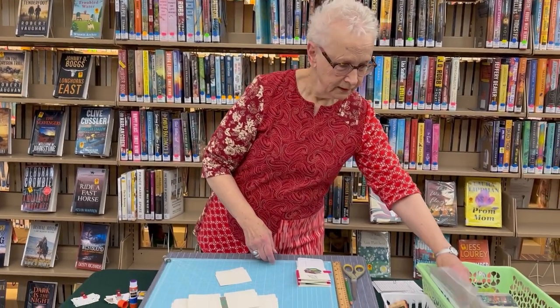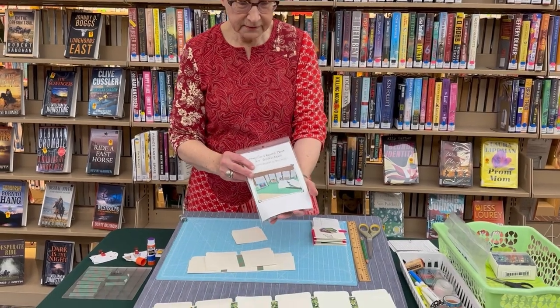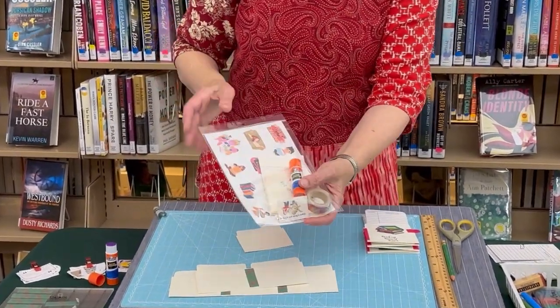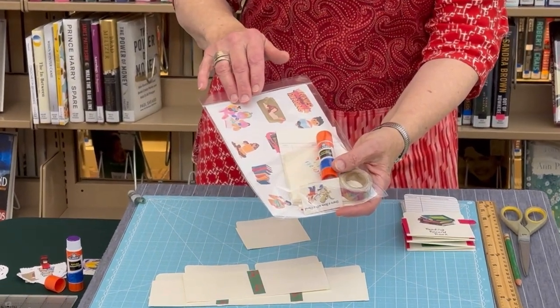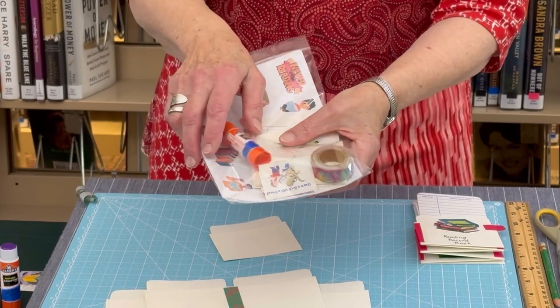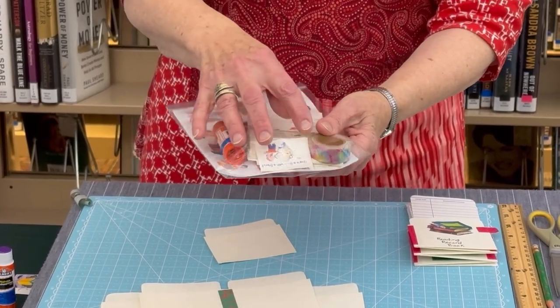Let's look at the parts of the kit. The front has the instruction page and when I flip this over you'll see there's also a page of clip art, library cards, pockets, some stickers, a glue stick, and a roll of washi tape.